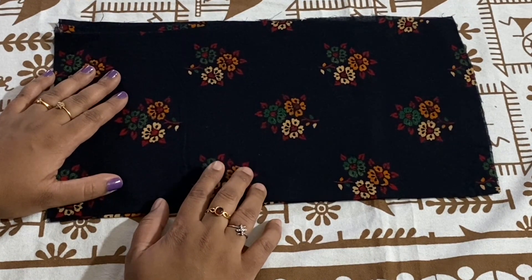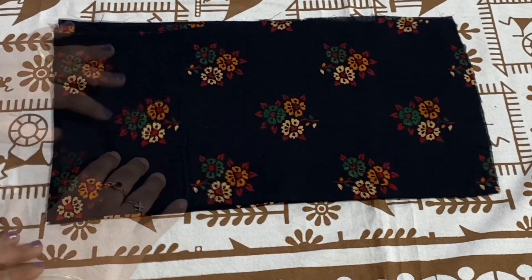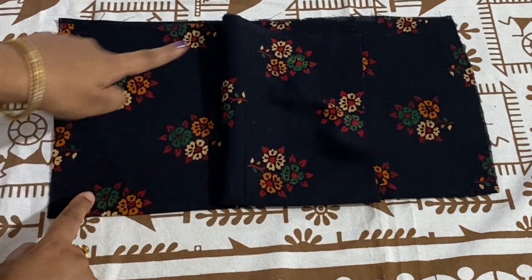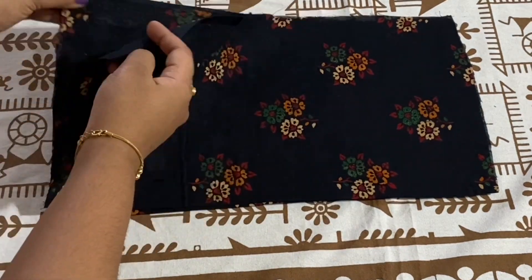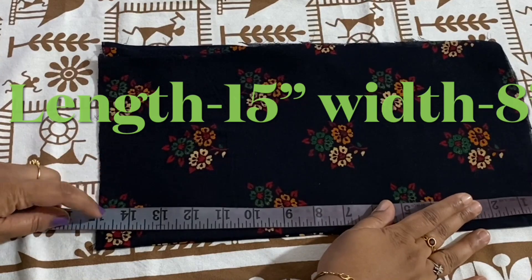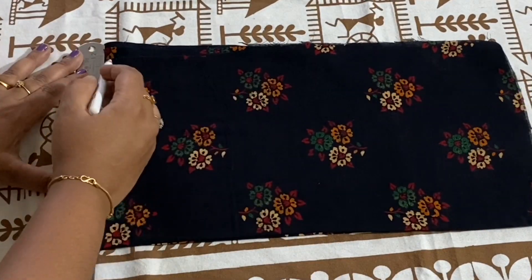Firstly, I will cut the top portion. For that, I have taken two pieces of folded fabric. This is the folded side and open side. I folded the fabric width wise — these are four layers. The required length of the top is 15 inches and width is 8 inches. Mark off half an inch and draw a straight line to trim the edges.